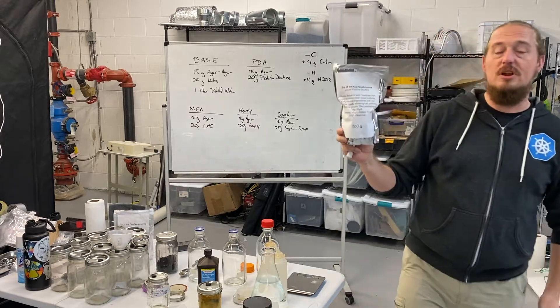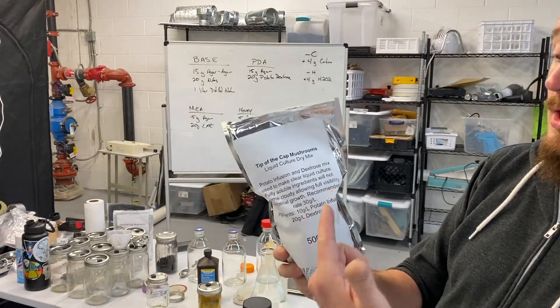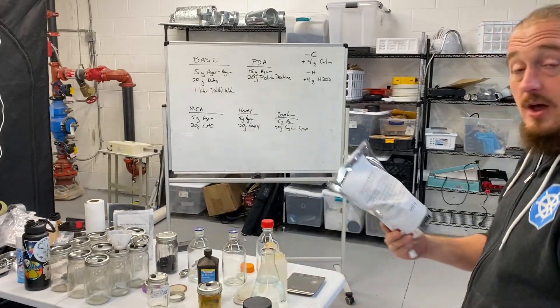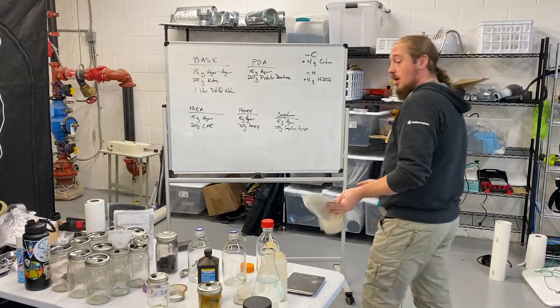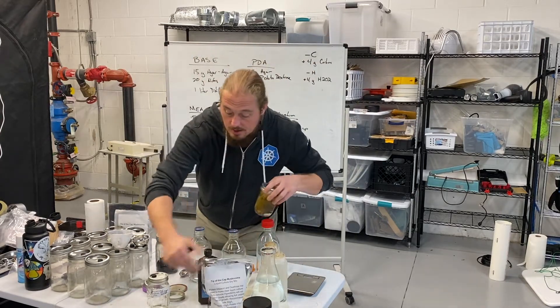Here's another example — potato infusion and dextrose. If I wanted to make PDA plates, I would add 20 grams of this mix plus 15 grams of agar powder.